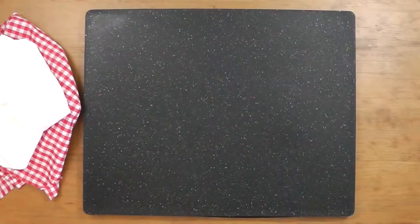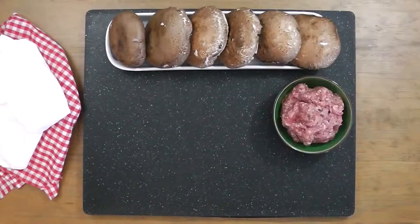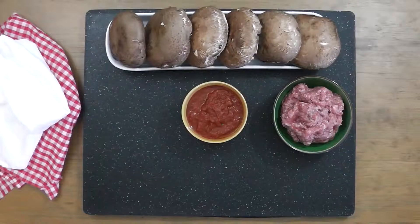For this recipe you'll need six large portobello mushrooms, one pound of 80-20 ground beef or Italian sausage, and one cup of low-carb marinara. I'm using one from my local grocery store. It has six carbs per half cup serving, and in this dish we'll be splitting two servings into six which will really help reduce the carb count.